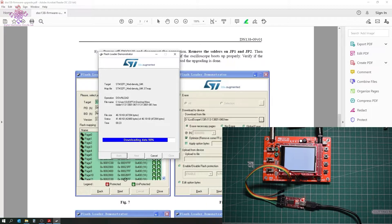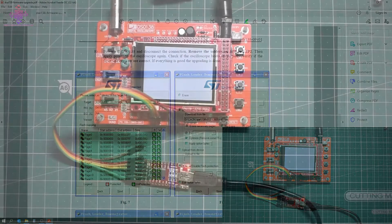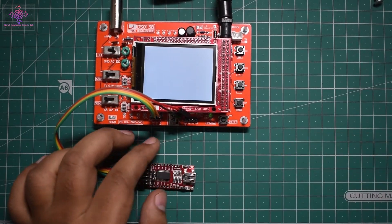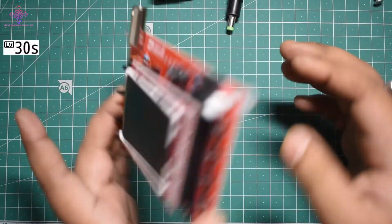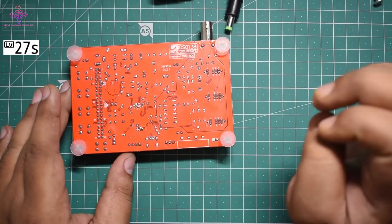The LED lights are flashing during the download. It's now verifying the downloaded data. Download operation finished successfully — let's close this. I'll remove the USB plug and the FTDI module, remove the power, and desolder the JP1 and JP2 jumpers.